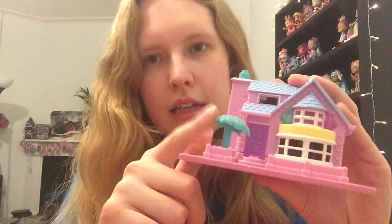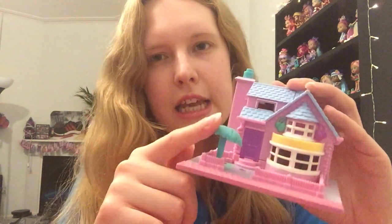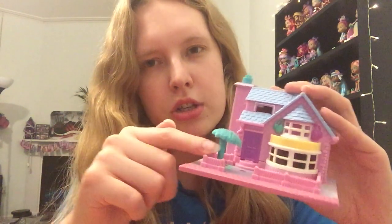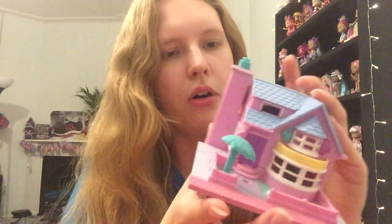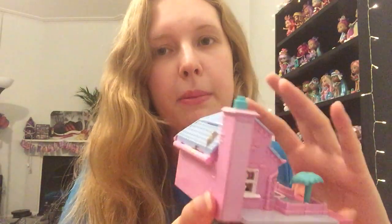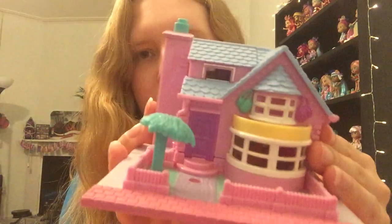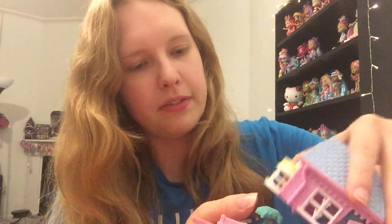The good thing with this is it has got the tree. I noticed a lot of these sets were missing the tree. So if you're looking for this one, just make sure it has the tree because a lot of them snap off - personally I like them in as good condition as I can get them. There's a little cat on the back, and that's really cute at the front. It does look in good condition - probably just needs a little bit of a clean.